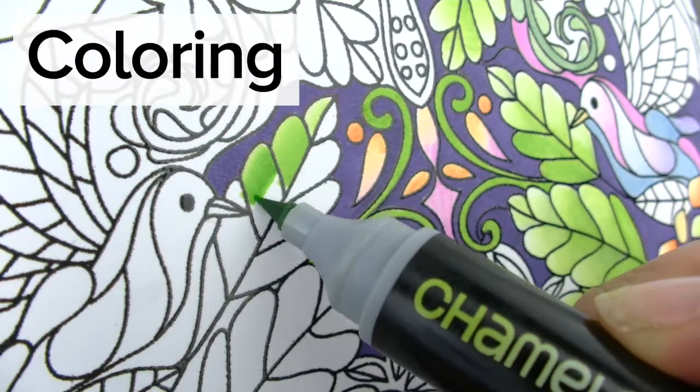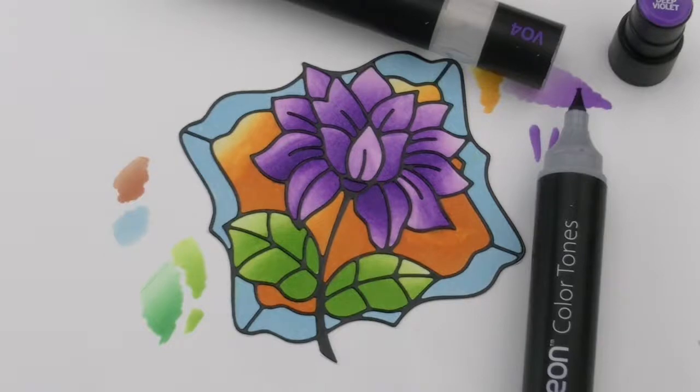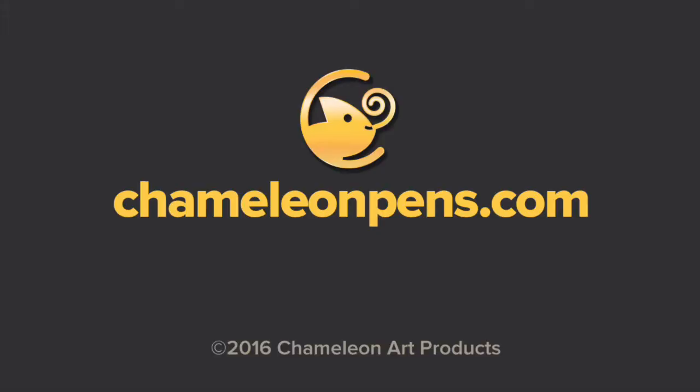If you are a crafter, a colorist or just love to doodle, Chameleon Pens brings out the creative artist in you. See how!